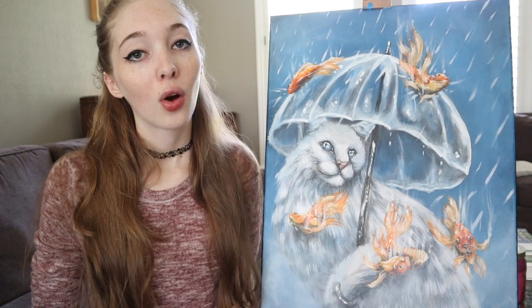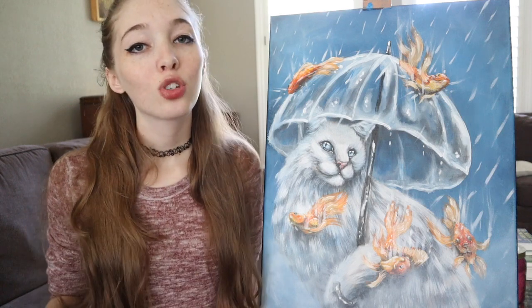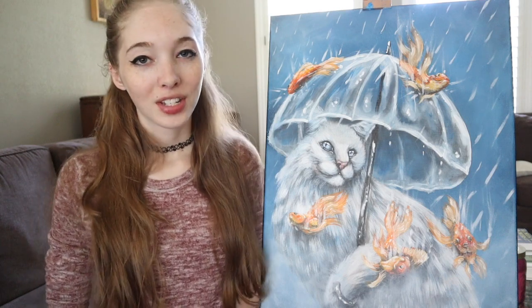If you want to see how I finished this piece off by painting the goldfish, you can head over to my Patreon page where you can support me as an artist and I offer more exclusive content. So let's get into the video.